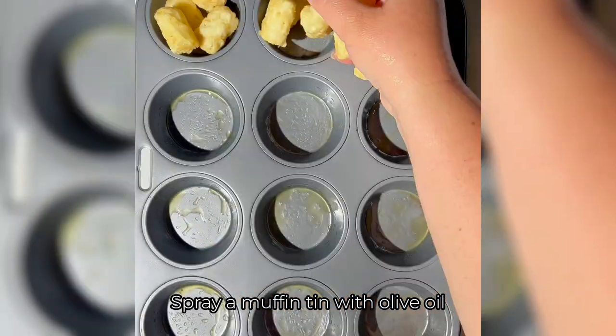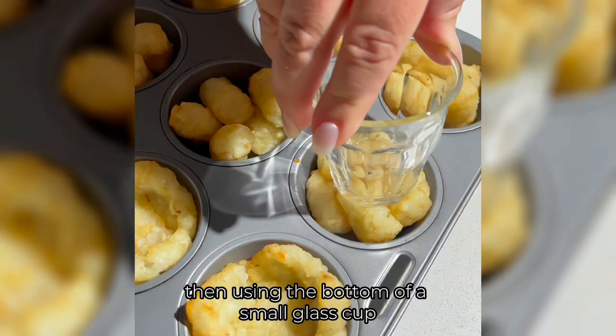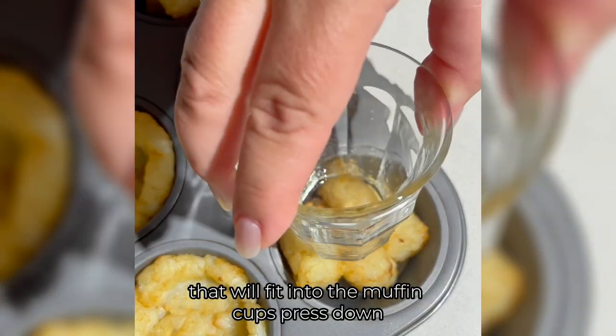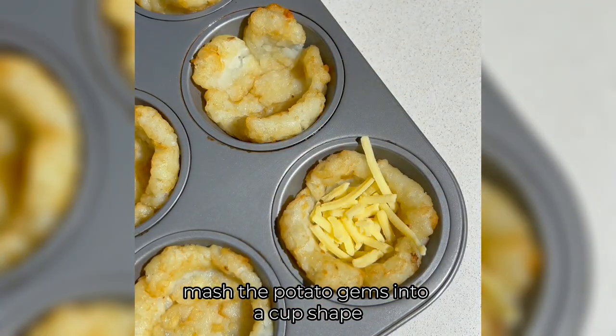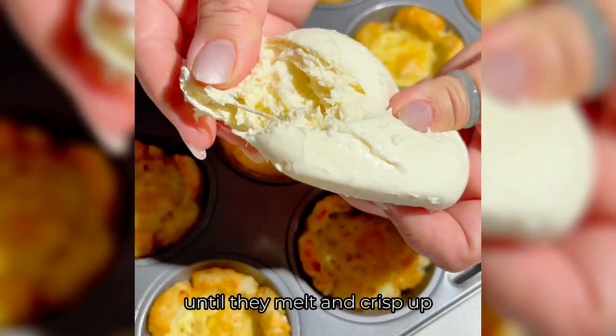Spray a muffin tin with olive oil and add five to six potato gems. Bake for 10 minutes, then using the bottom of a small glass cup that will fit into the muffin cups, press down and mash the potato gems into a cup shape. Add cheddar cheese and bake a further 15 minutes until they melt and crisp up.